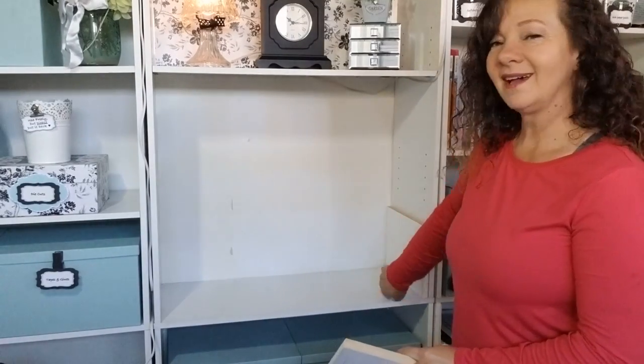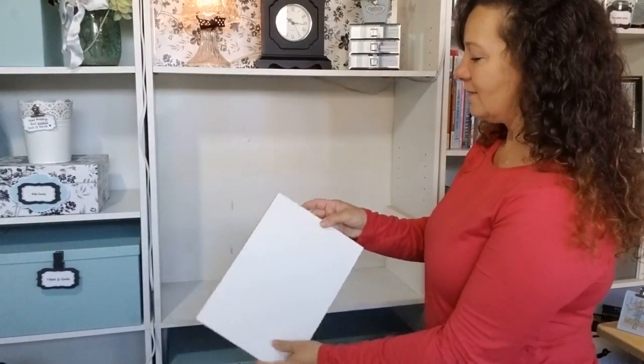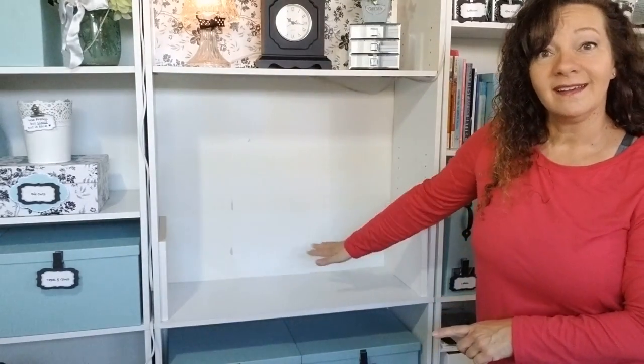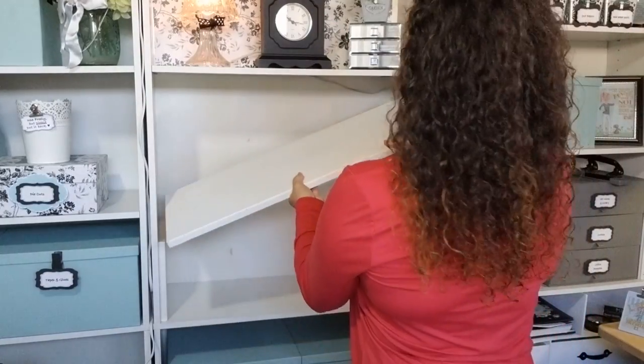One side is very square and the other is rounded, so I want the rounded edges to show. Ready for the really difficult part? I just set it right in. Because it's from Lowe's or Home Depot the boards can get a little marred up, so I just pick the prettiest side and put that forward. The rounded area is my support. If I'm worried about anything moving, I can take a command strip and stick it right inside here — that will never move. Then I take the 28-and-a-quarter piece and my first shelf is in, just that fast.